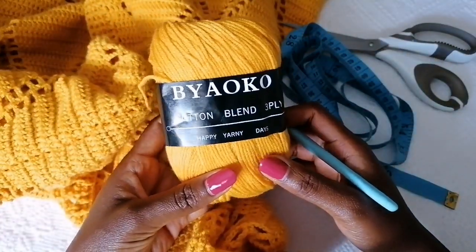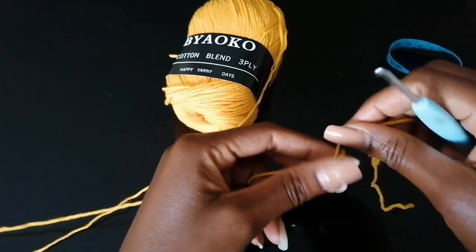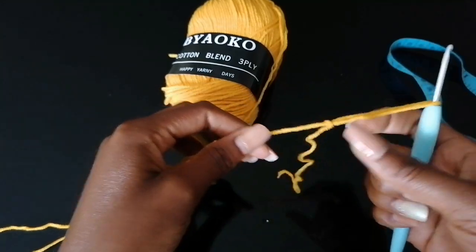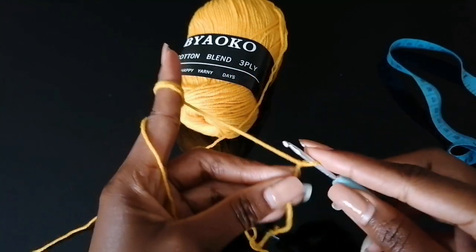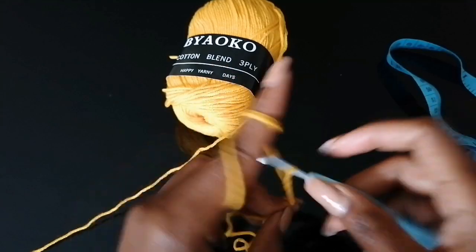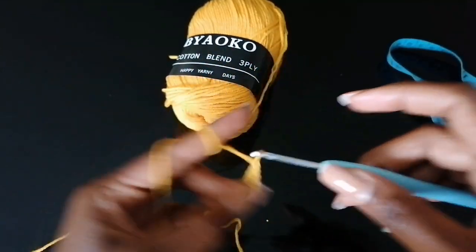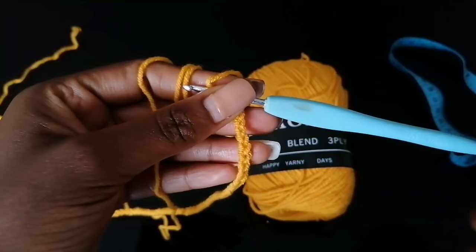Let's get started. Start by making a slip knot, then make a very long chain from one shoulder to the other — shoulder length. Make sure you chain in excess because once you're done with the pattern formation you're going to undo those excess stitches. I'll show you how to go about it, so to be safe just chain in excess.